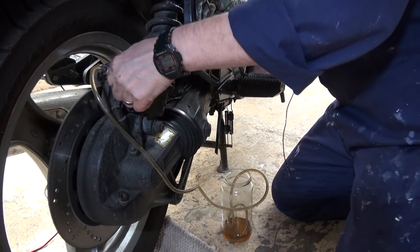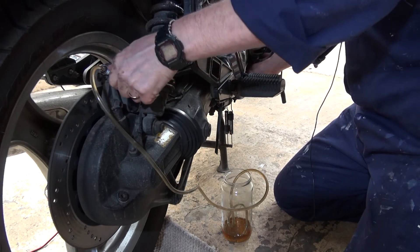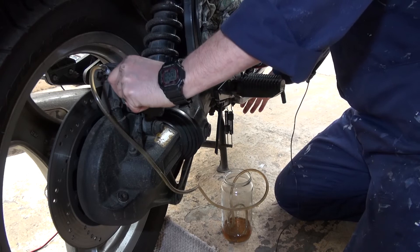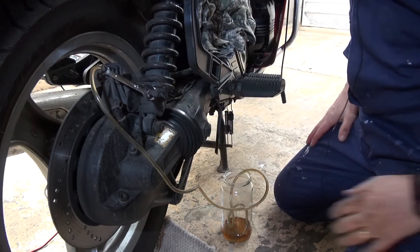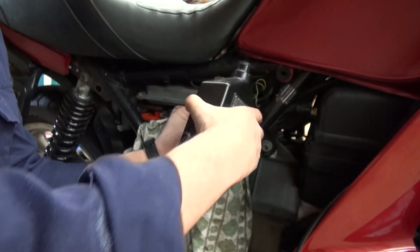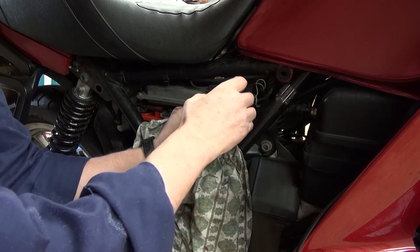I actually had a little bit of air in this one as well, and the fluid has now become quite clear. Just going to finish off with a couple more pumps: open the valve, push down, close the valve, release the foot brake — and there we are. That's done. Beautifully clean again. Put the lid back on.